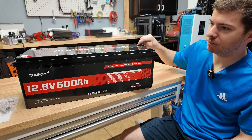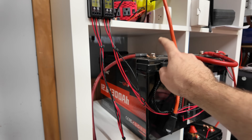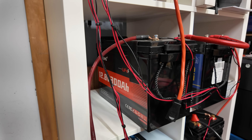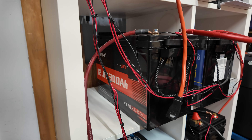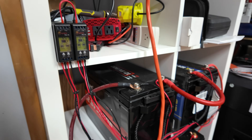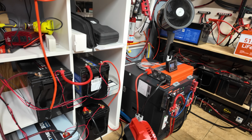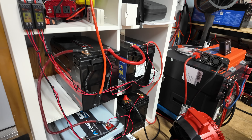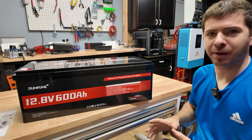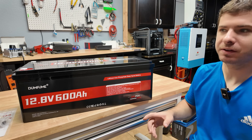In a previous video we reviewed a Dumbfume 300 amp hour battery, and that battery did very well for the price — it was one of the cheapest 300 amp hour batteries you could get at the time, and it still is. A lot of people really rave about these batteries. In fact, right now it's connected to my 48 volt solar power system with three other batteries in series. So I figured it was time to review another Dumbfume battery to see if they've made any changes.